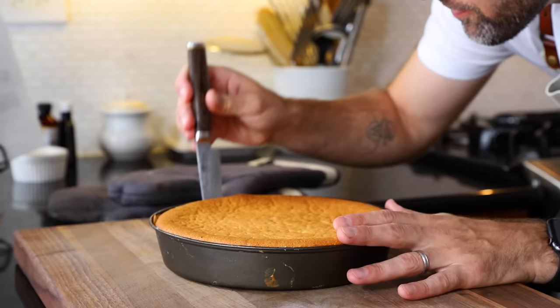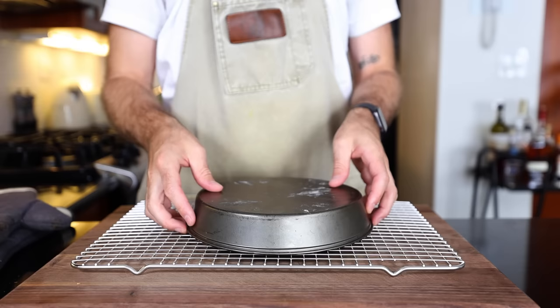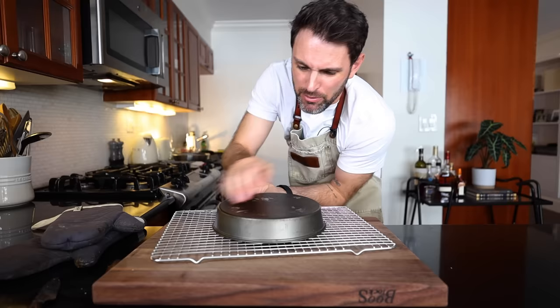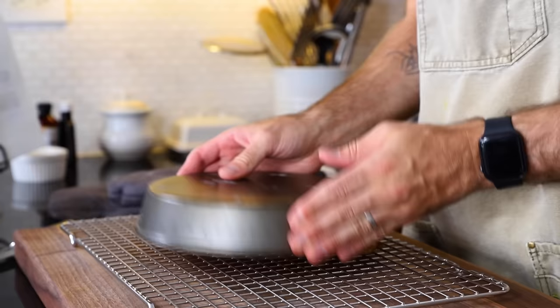Let this cool for six to eight minutes. I'll run a knife around the edge and reverse it onto a rack — hopefully it comes out. I should have put a little parchment paper on the bottom of the cake pan — that would have been a smart thing to do.